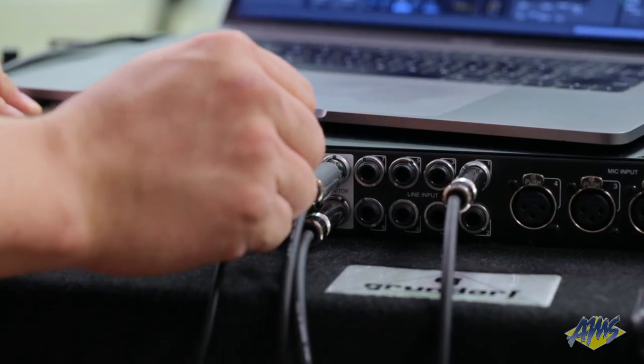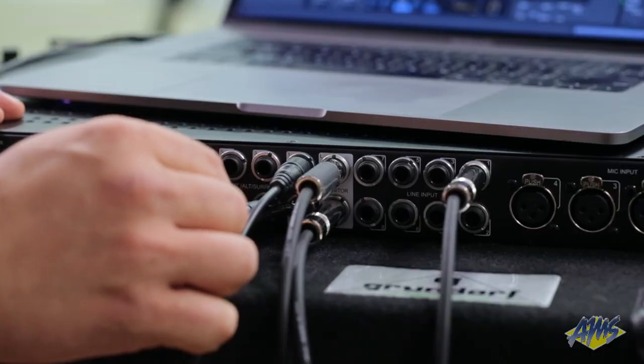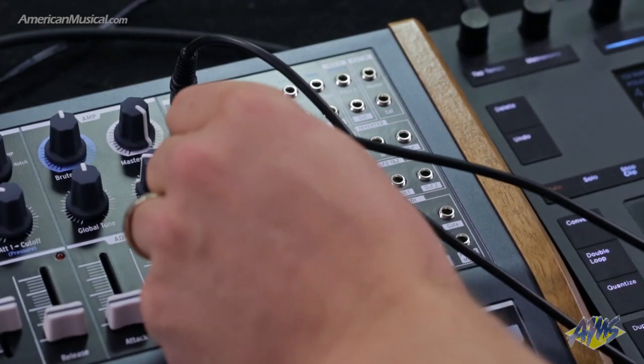So we've covered the gear we're using here today. How do we cable this up so that I can get control voltage out of the Apollo and into the MiniBrute 2S? So first things first when it comes to CV, if we wanted to play or sequence this synthesizer from inside Ableton Live, we'd want to send out two different CV signals. The first is our pitch control signal — we're going to send that out output one on the Apollo and bring that right into the pitch input on the MiniBrute.